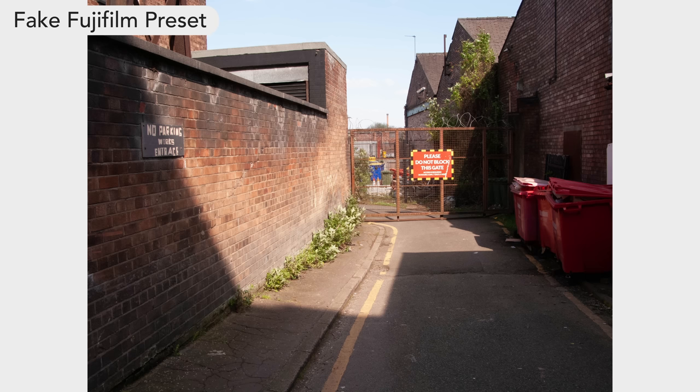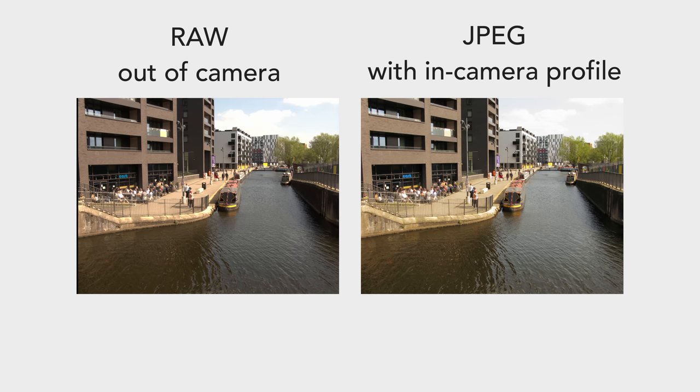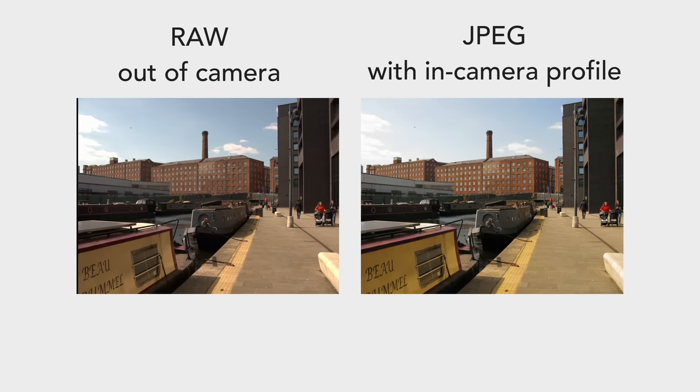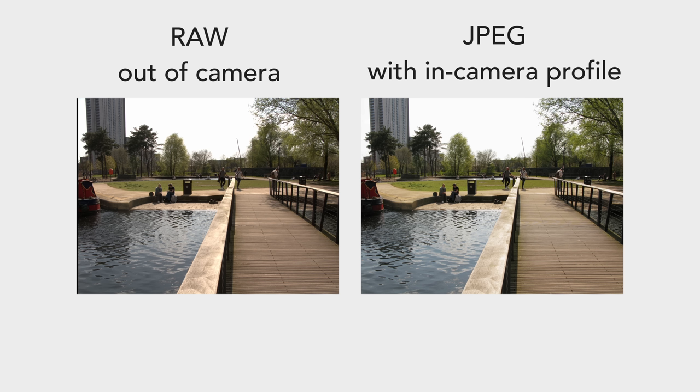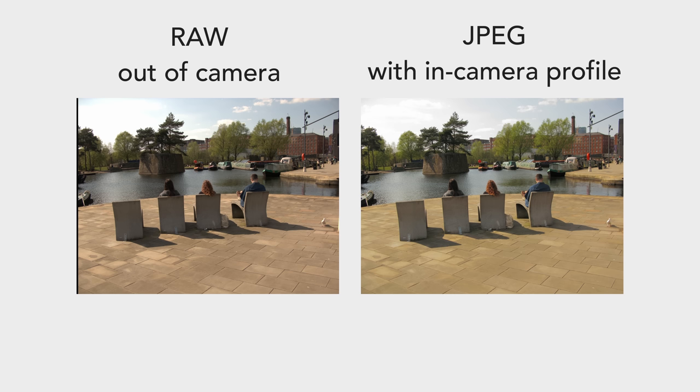I first used the RAW files from this camera, which are amazing and very flexible, and you can edit them pretty much however you want. For each of these tests, I've shot all images in both RAW and JPEG simultaneously, so I can show you some RAW unedited files alongside the JPEG with this picture profile enabled. The RAWs out of camera are very good and very flexible from this CCD sensor, but the JPEG with this profile is, for me, good enough to post in some lighting situations. It doesn't shine in every lighting situation, but overall it's something I would happily share alongside photos from Fuji or from film cameras.